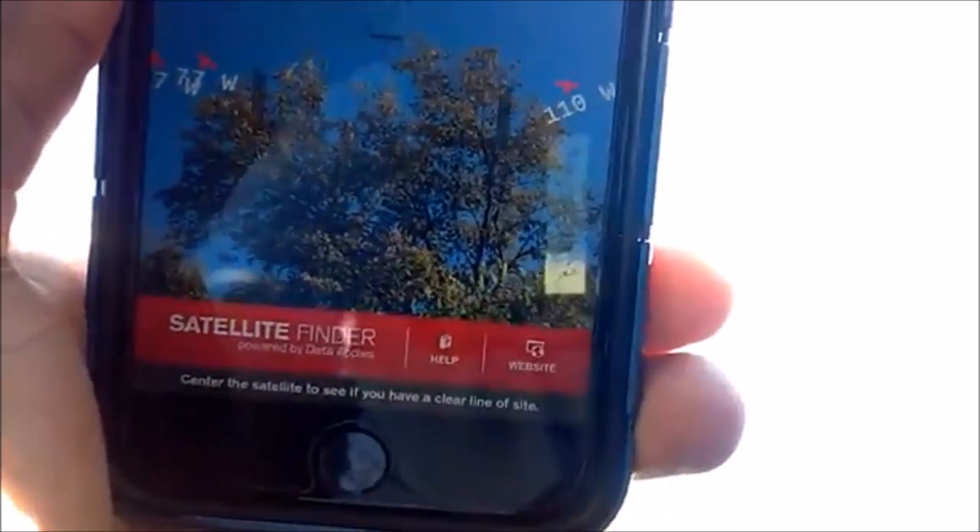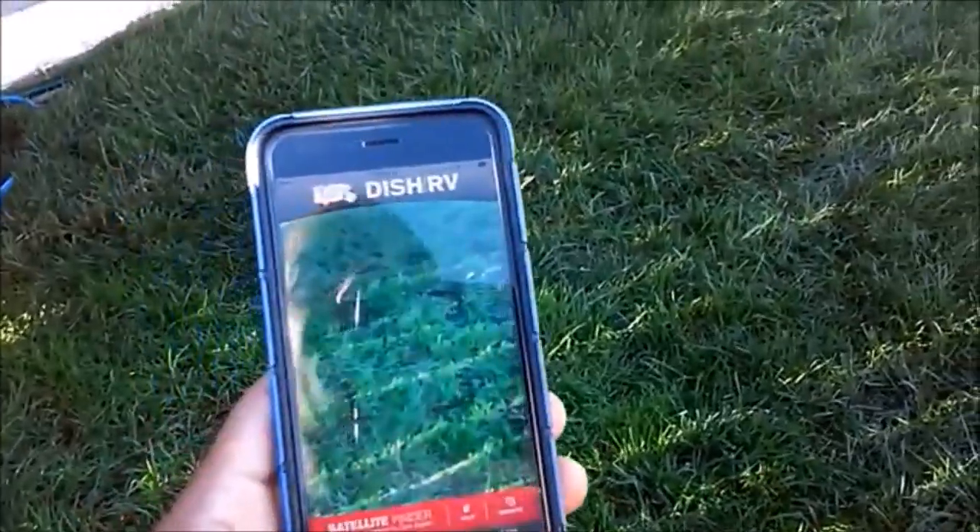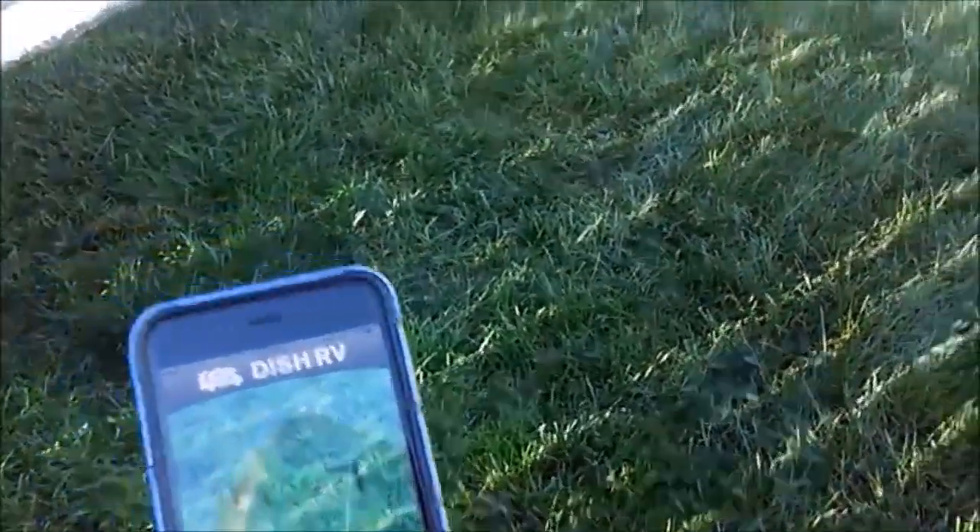There it is — 110 — you can see it on the right-hand side. I wouldn't get a very good signal trying to lock onto that one because of the tree that's there. So I think it's a great app. It's not something Dish endorsed at all — I was just looking around for a satellite finder and that's what showed up.